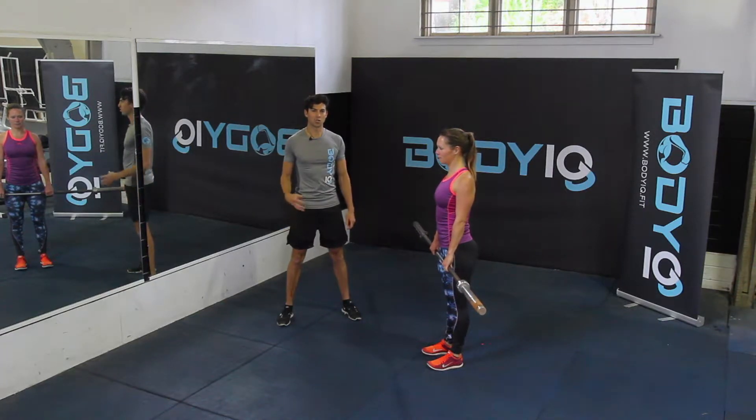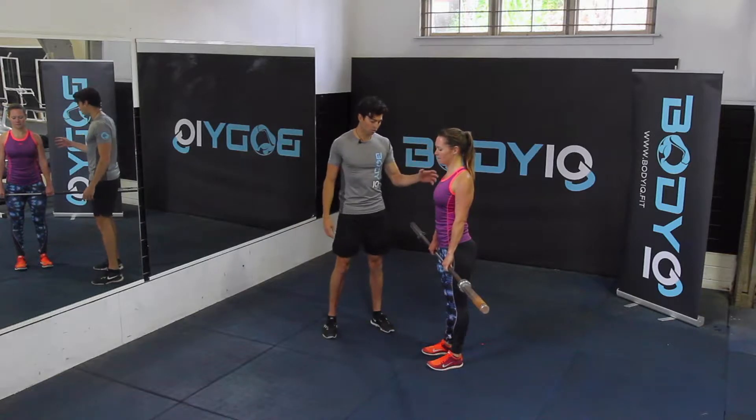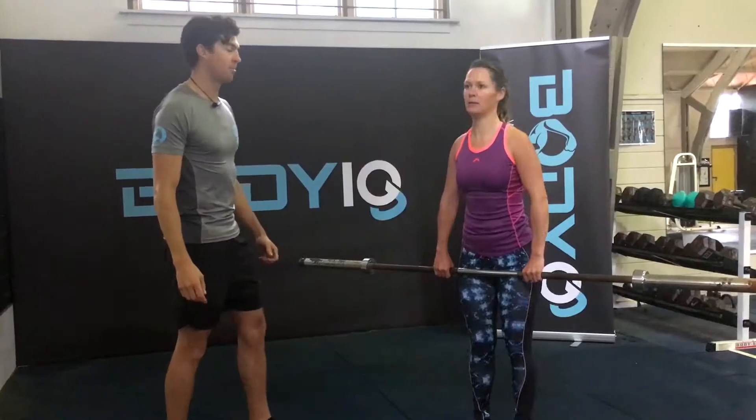The barbell reverse lunge is a great all over body exercise. Standing in a nice strong position with your feet hip width apart, bring the weight up overhead.